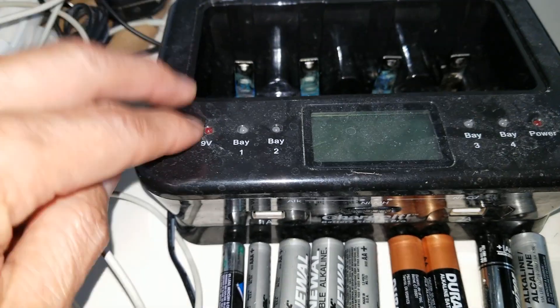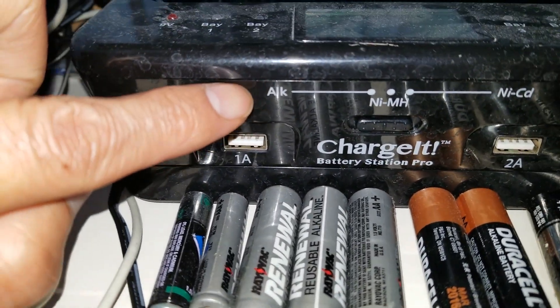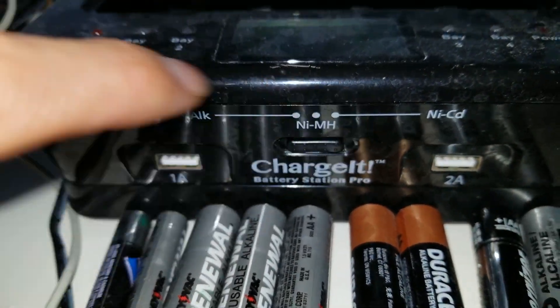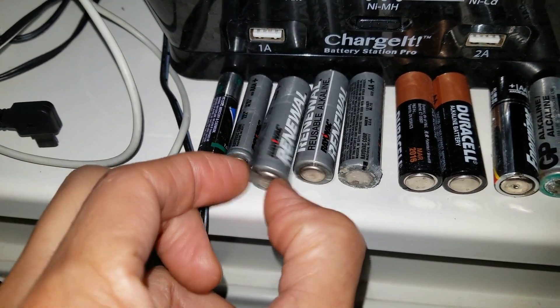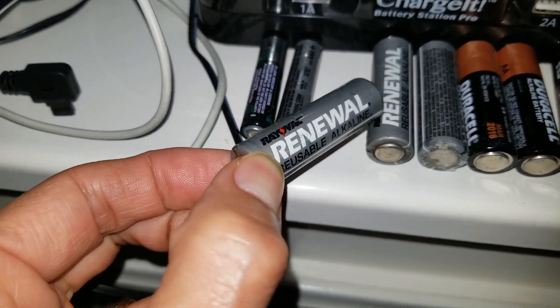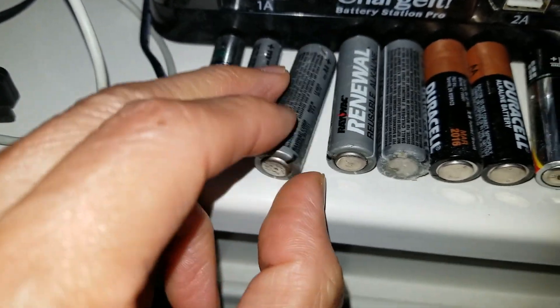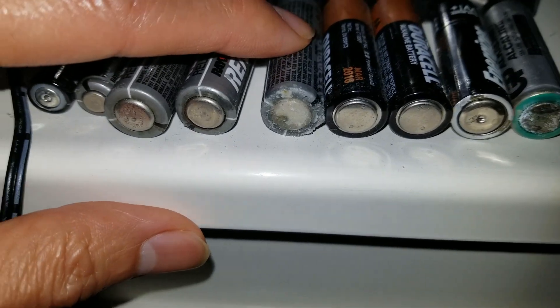This charger is supposed to charge alkaline, nickel metal hydride, and nickel-cadmium batteries. This is the Renewal that I purchased a long time ago — it's an alkaline rechargeable battery — and as you can see, one of them has leaked pretty bad.